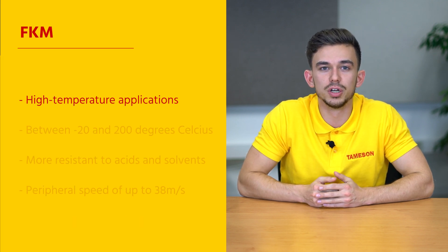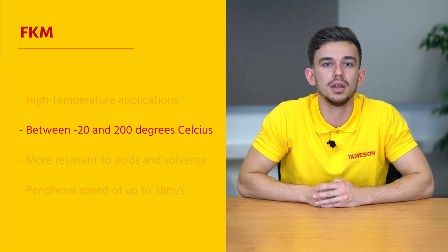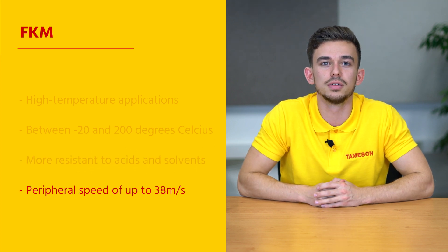FKM is the best choice for high temperature applications. It can withstand temperatures between minus 20 and 200 degrees Celsius. FKM is also a lot more resistant to acids and solvents and can handle a peripheral speed up to 38 meters per second.